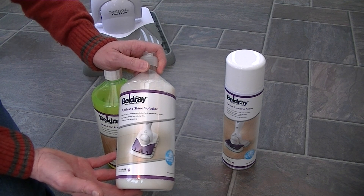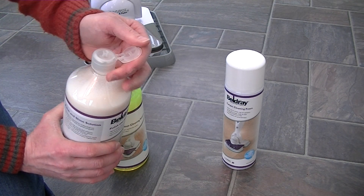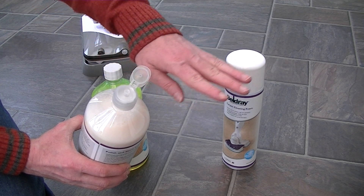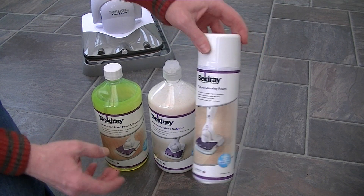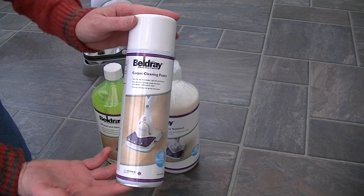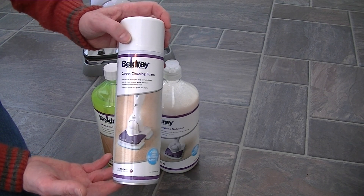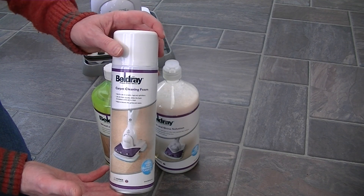This is your polish and shine solution. It has a screw cap but also in the box is this little jet nozzle so it enables you to spray it in front of the machine, and then you use the Sonic MultiClean to rub it into your hard floor to provide a high shine. And finally this is your carpet cleaning foam. You spray this on your carpet after you've vacuumed it, spray it on a small area, then use the cleaning pad to agitate the solution into the carpet, and when it's dry you vacuum again to remove the soiled solution.